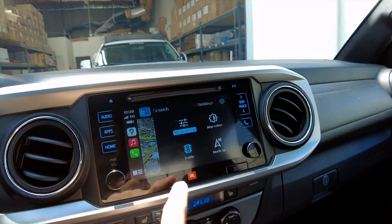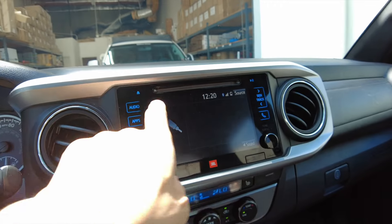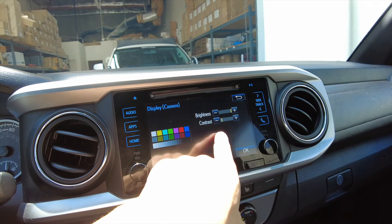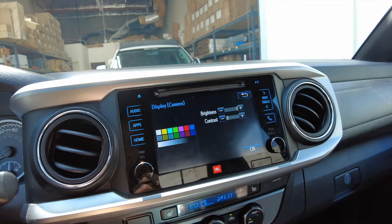Another thing you can do to sharpen up your image, depending on your radio — go back to your factory screen, go to Home, then Settings, then Display. Under camera, you can lower the contrast, which will sharpen up the image as well. For this vehicle the contrast was already lowered.